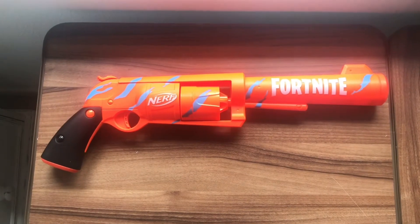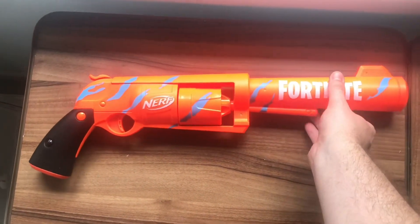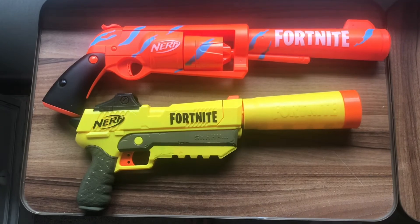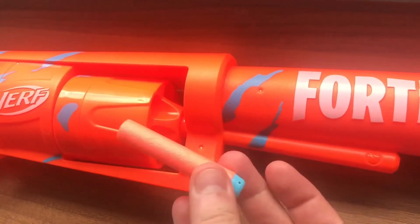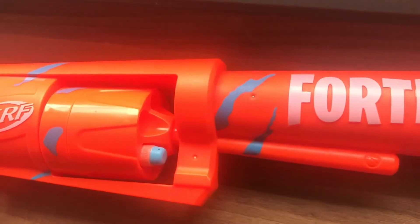Here is the 6SH with the extension nozzle now permanently fixed on the front, and here is a quick size comparison of the 6SH with the SPL. The drum cylinder rotates very easily, making it very easy to load up your darts.